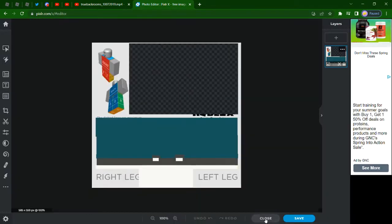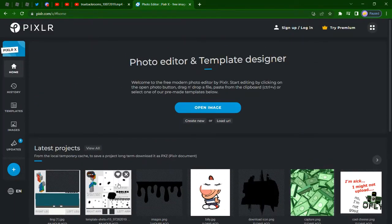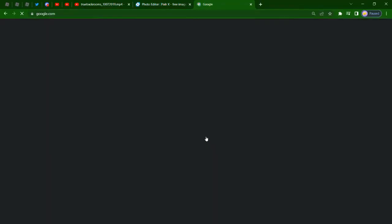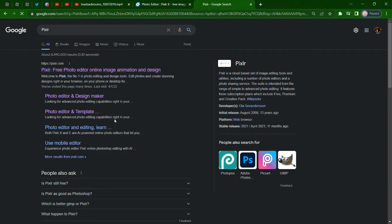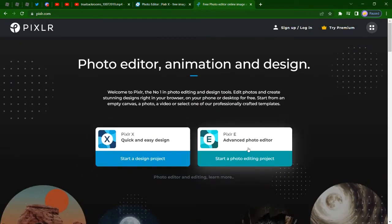I use Pixlr - it's a free photo editing app. You could Google P-I-X-L-R, hit enter, and click that. Pick X or E, doesn't matter what you want - like a more advanced one, each setting. Okay, I'm getting way off task.